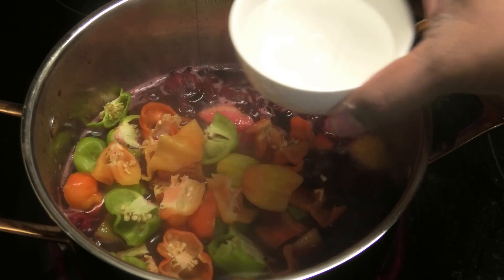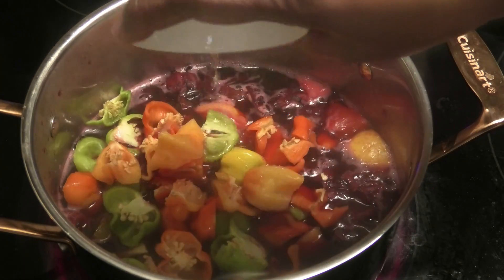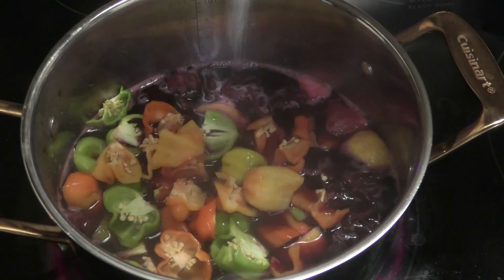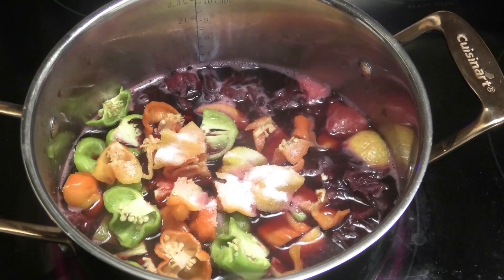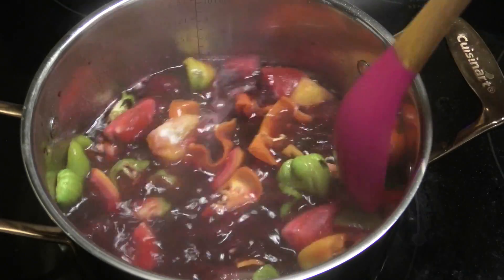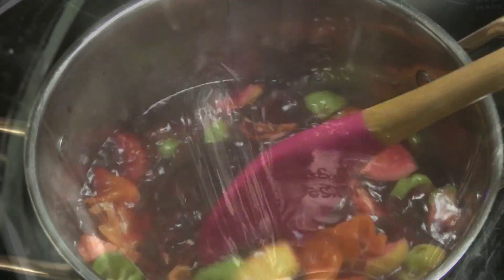You can use as much or as little pepper as you like, then add some distilled white vinegar and salt to taste. Mix and allow that to dissolve, then pour it into the blender.